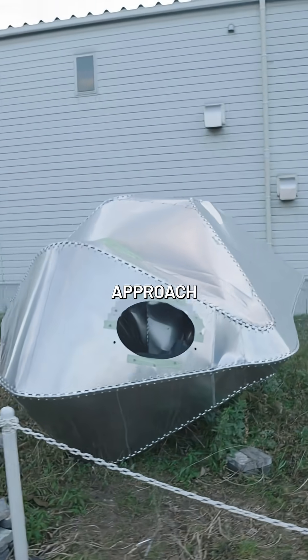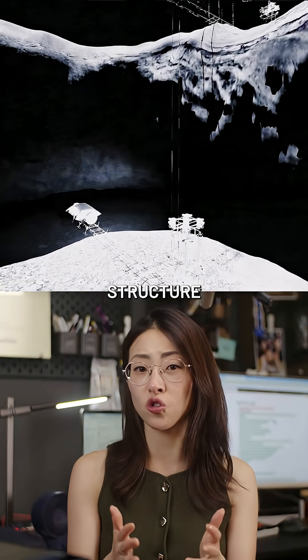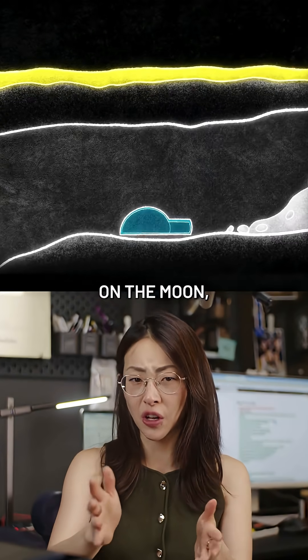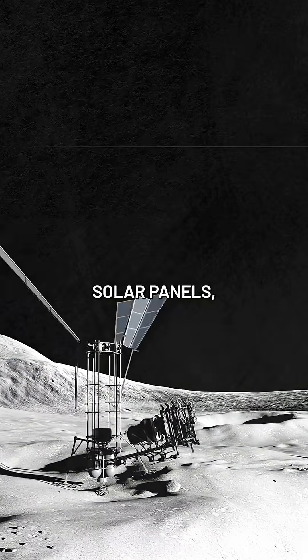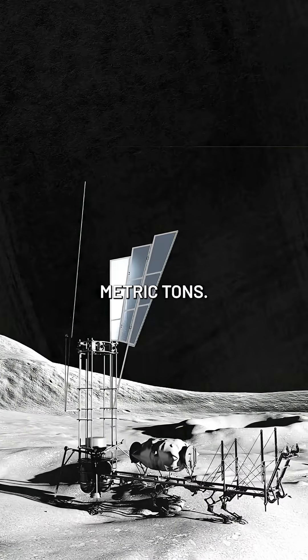He had a very different approach to building on the moon. His proposal was to create a lightweight structure that drops into a lunar lava tube — these massive natural caves on the moon which already provide protection. All of these elements, including the solar panels, can fold into a single system weighing just between 8 to 10 metric tons.